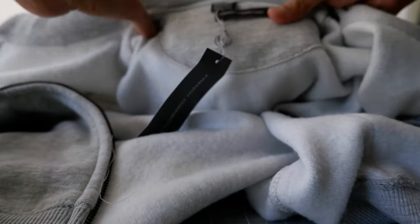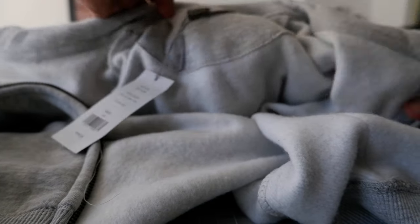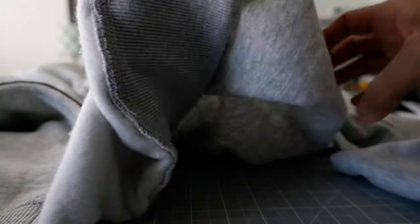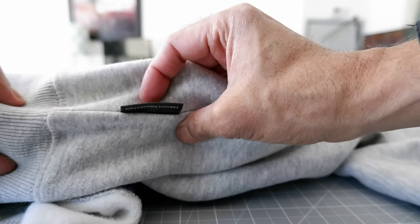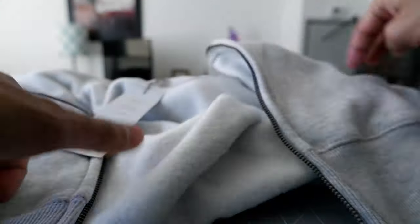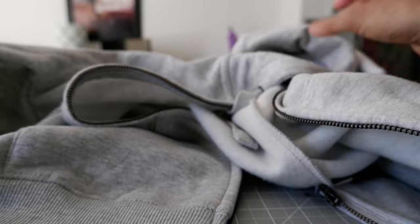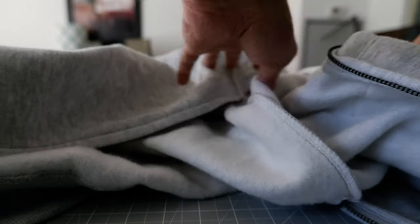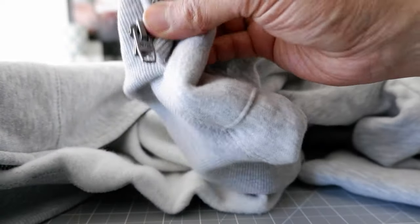The logo here says French Connection, medium size. There's another logo placement as well — they put French Connection here too. In terms of pricing, you can find these in the $50 to $75 range. Sometimes they go on sale; if not, it'll probably be on the $75 side.